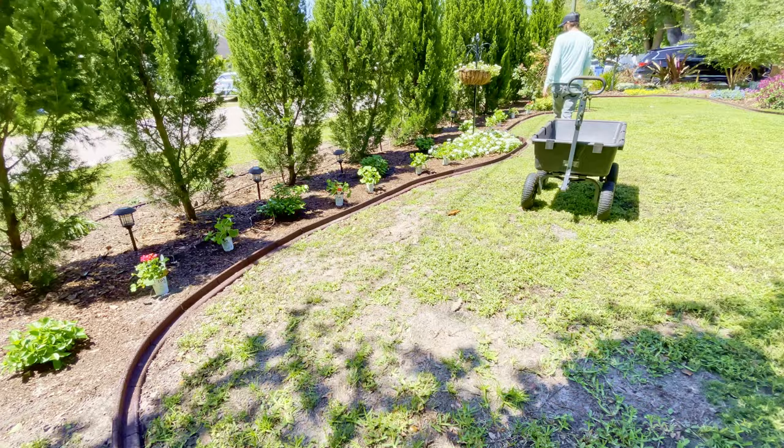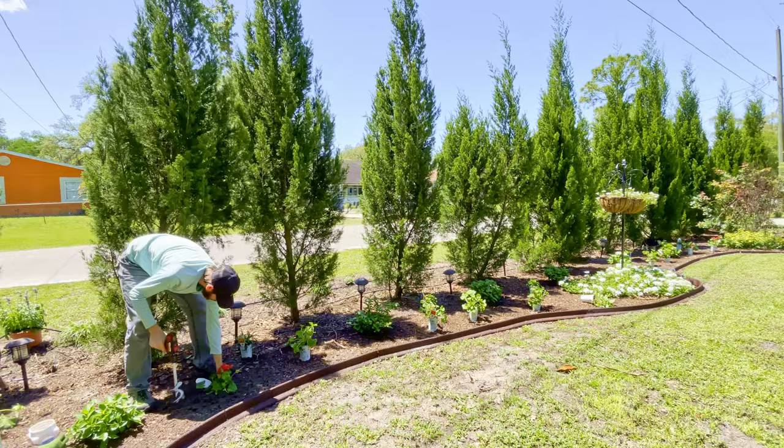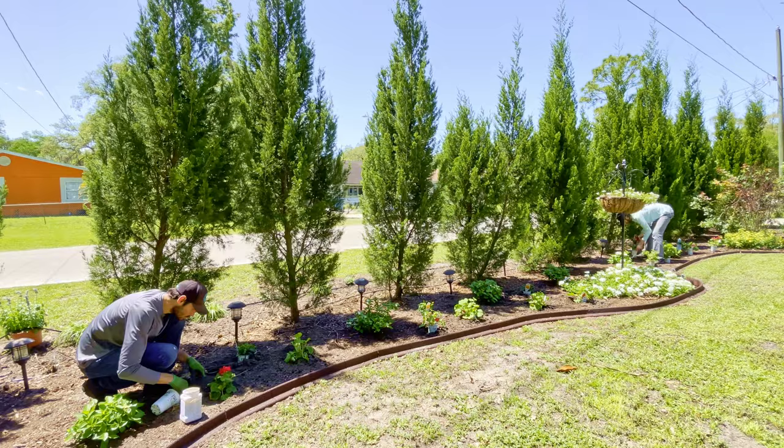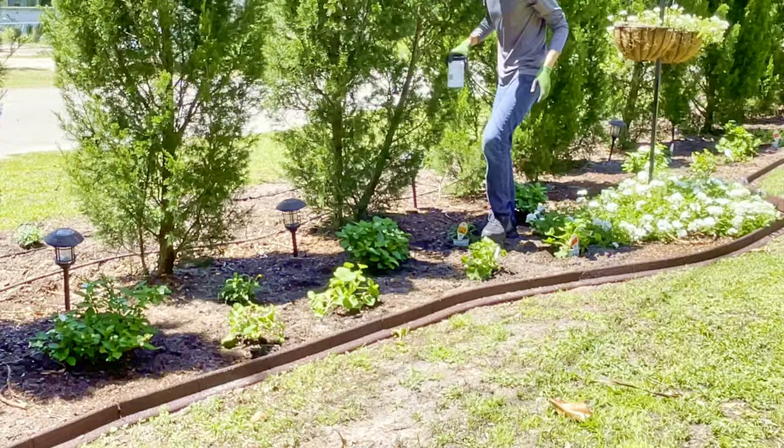We've been working with our city for about a year and a half now to get the power lines buried and they'll be starting that process very soon, which means a lot of trenching. To take advantage of the situation and make the best of the chaos, we'll also finally be having an irrigation system installed through the entire property. We're using our twist and plant gardening auger to create the planting site for each of these plants. Jose then followed behind me adding the premium continuous release fertilizer to the holes and tucking them into the garden bed.